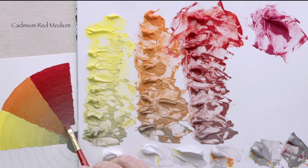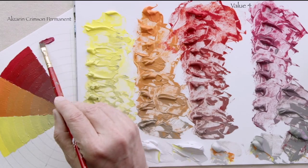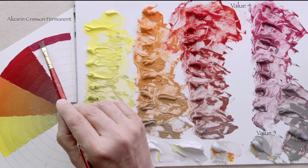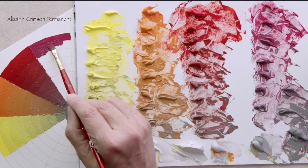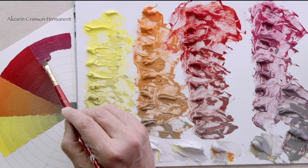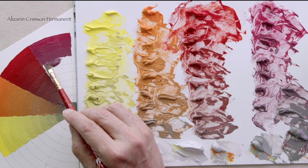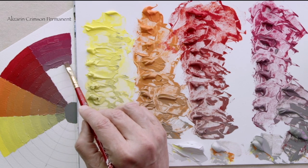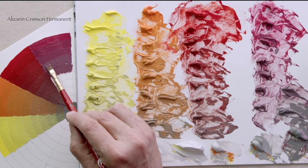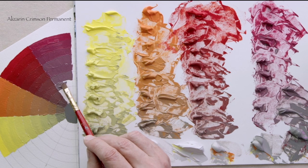Our cadmium red medium, number eight, and then number nine. Alizarin crimson comes out of the tube at value two, but it's most chromatic at value four. So I lightened it up with white, and in doing that I forgot that if you add white, you don't have as intense a pigment as when it's straight out of the tube. You'll see very quickly that it goes very gray very quickly. I figured out that if you're adding white to lighten it to bring paint to its highest chroma, you have to be more careful with how much gray you put in. It's not the same as doing the cad red medium.